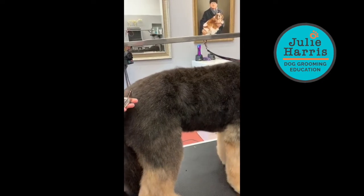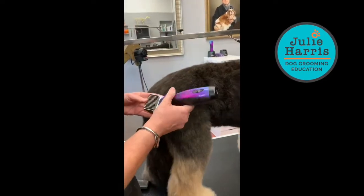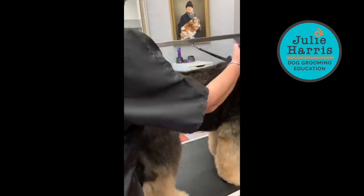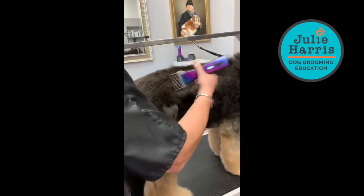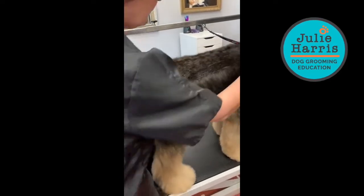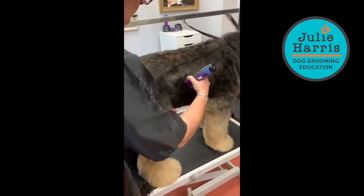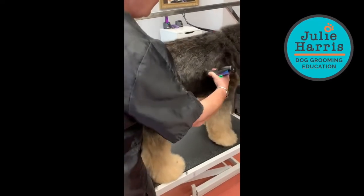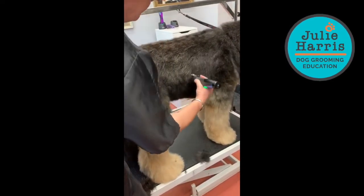We've got a number 6 comb on here, and I'm just going to show you how easy, once you've used the Coat Management Spray, your comb attachment work becomes so much quicker and so much easier. It's a real time-saving product.